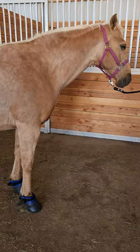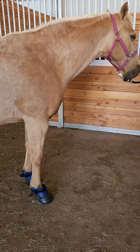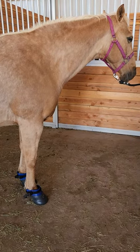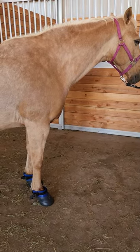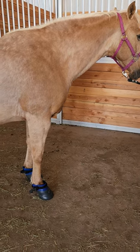So here we are. This mare is getting her hoof-soak recipe, and she's really liking it. We did muscle testing on a scale of 1 to 10. The right hoof was a 7 for pain, and the left was a 9.